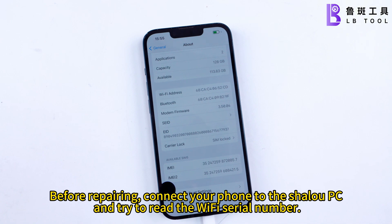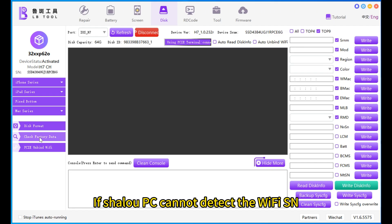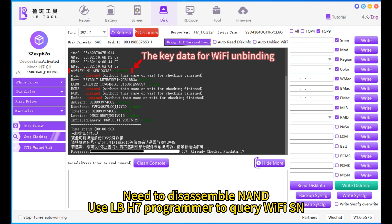Before repairing, connect your phone to the Shilu PC and try to read the Wi-Fi serial number. If Shilu PC cannot detect the Wi-Fi SIM, you need to disassemble the device and use the Pound-H7 programmer to query the Wi-Fi SIM.